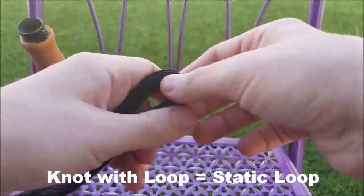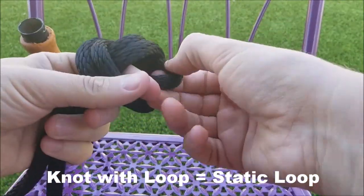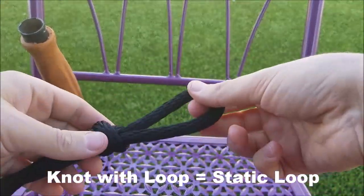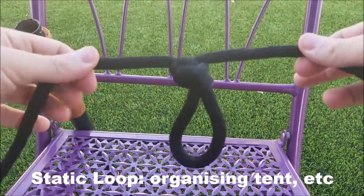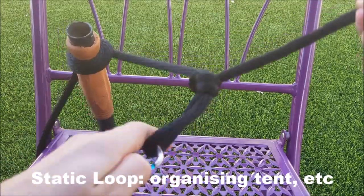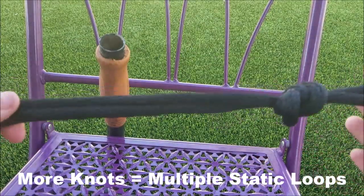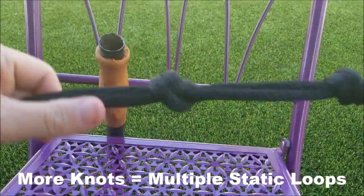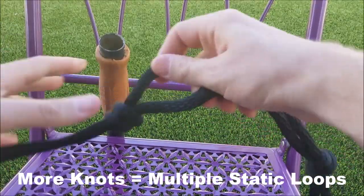Fold the rope over to make a loop — this is called a bight. Use the pistol grip and make a knot with the loop, going around and through. The pistol grip makes a nice clean knot with no twists. What's nice about this loop is it's solid — it won't change shape and the knot won't slide. You can use a bunch of these loops in succession. I use something like this in my tent to just hang things from.